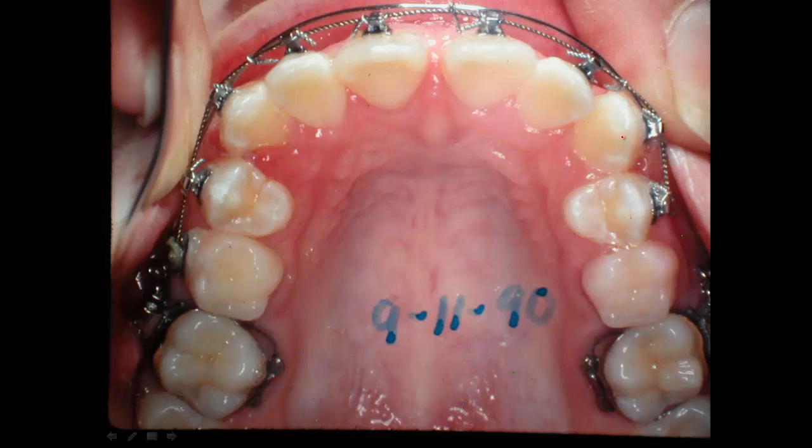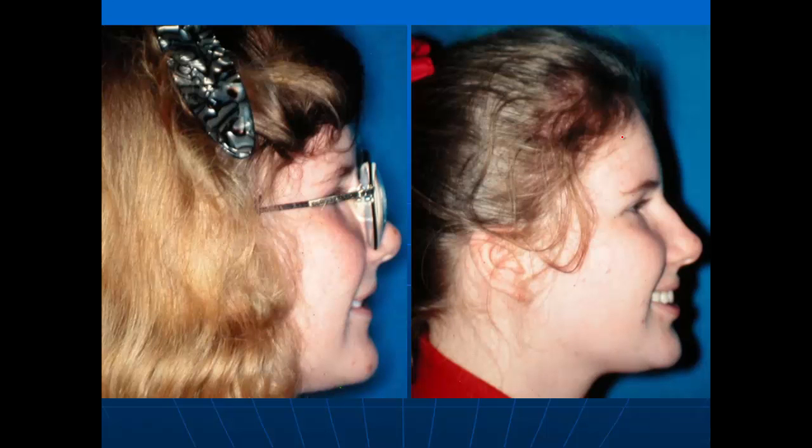I want you to do good orthodontics. I'm not interested in treating hundreds and thousands of patients — I want to treat the ones I do really well. I hope that people learning from this information will be dedicated to good orthodontics. I'm not talking about the fast braces stuff — to me, it's ridiculous. The people doing it don't know anything about orthodontics, and that's why they're doing it.